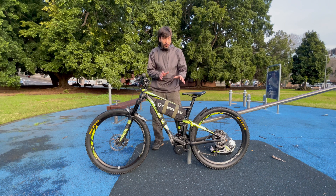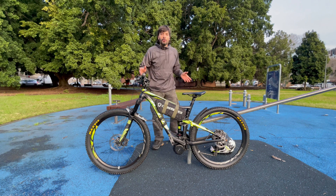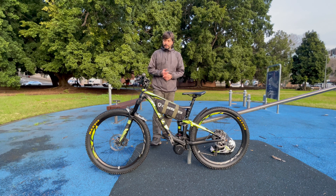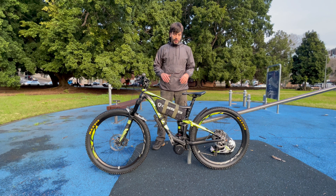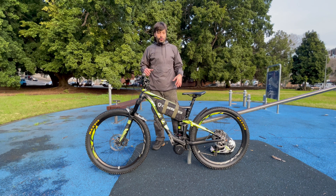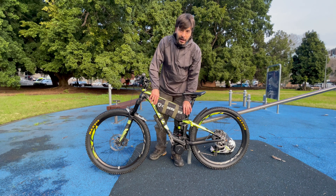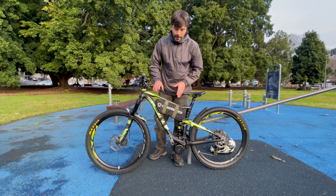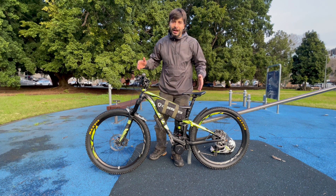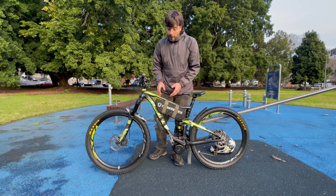He wanted us to transfer the motor from his previous bike to this new bike. We installed it in a different way than the previous person who did the conversion, and I'm pretty happy with the results. I'd like to show you more of this build.